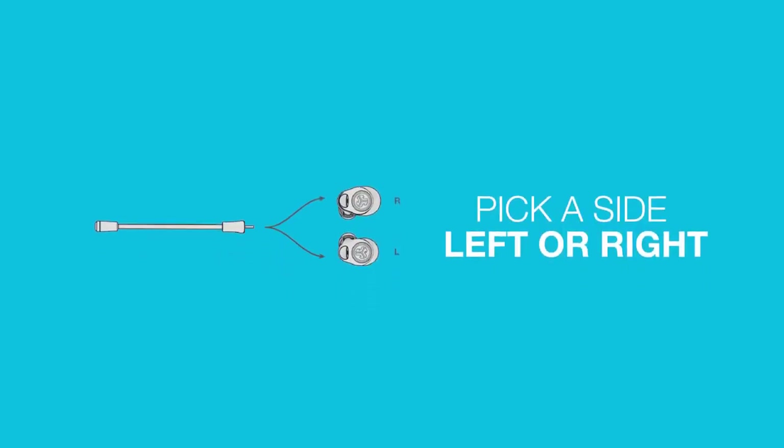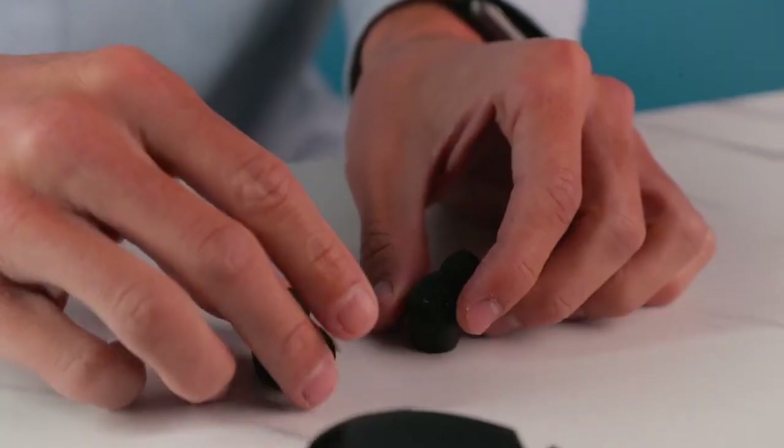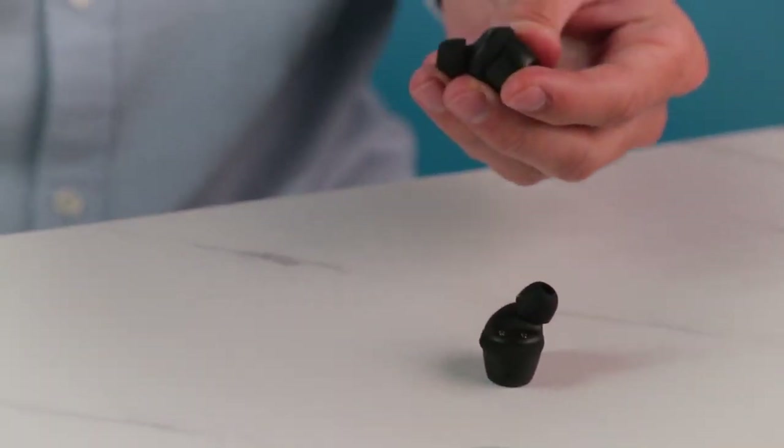Let's start by showing how to attach the boom microphone. Inside the case, you can pull out the earbuds. It'll have a sticker on it, so you can just take it off.